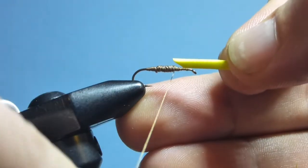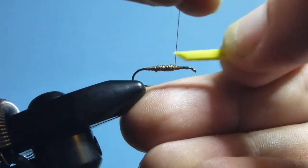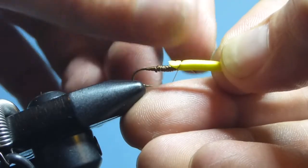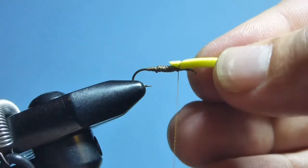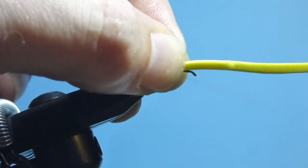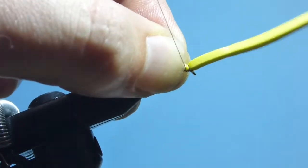This is then tied in right where the taper begins as the wire comes away — a couple of pinch wraps to hold it in place — then we advance the thread up to the eye.